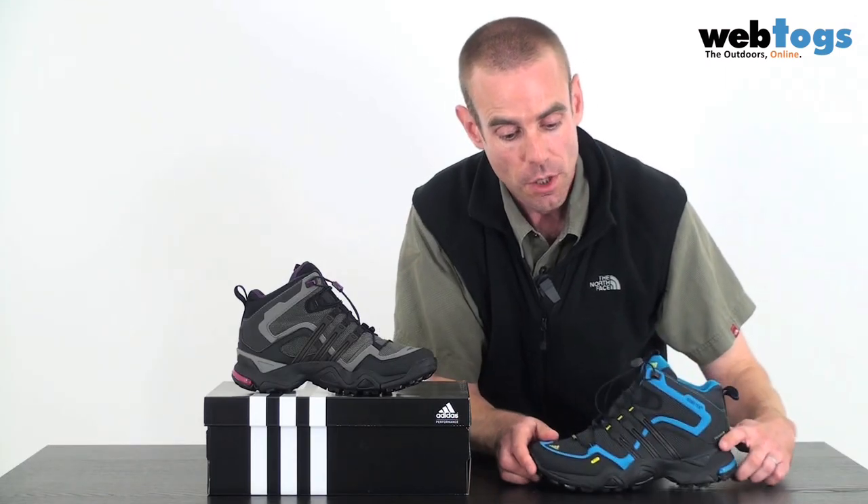Inside the boot itself, you've got an EVA midsole that naturally cradles and supports the foot, keeping it nice and stable. You've also got a protection plate, so no matter how rocky the terrain you're travelling over, your feet aren't going to get bruised.